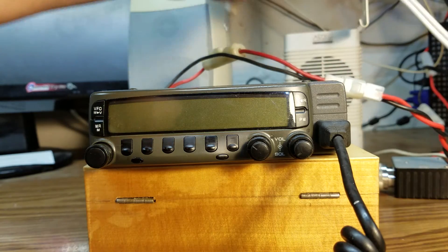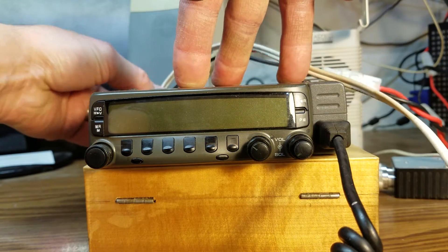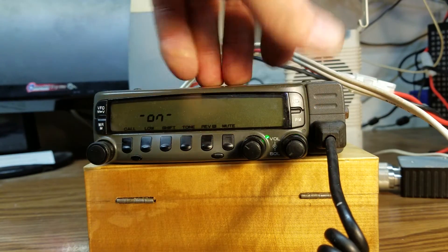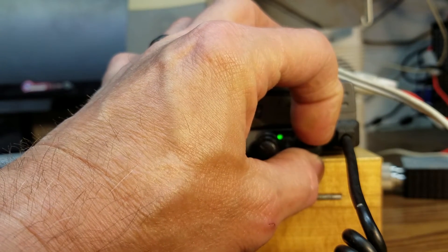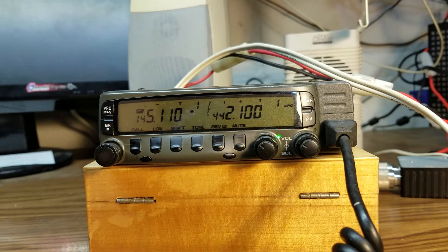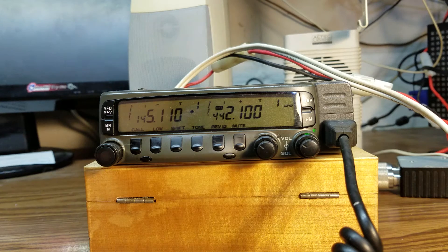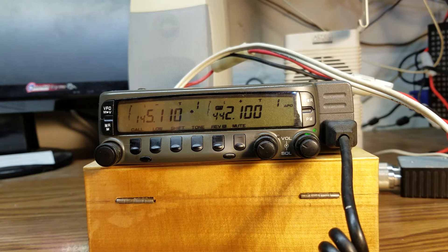It doesn't stop until you turn the radio off. So the only way to use this radio on 440, 70 centimeters, is with an external speaker. Turn it back on — and no problem at all. It does transmit quite well. We'll check it out here on 70 centimeters and see if we've got some good audio with it.